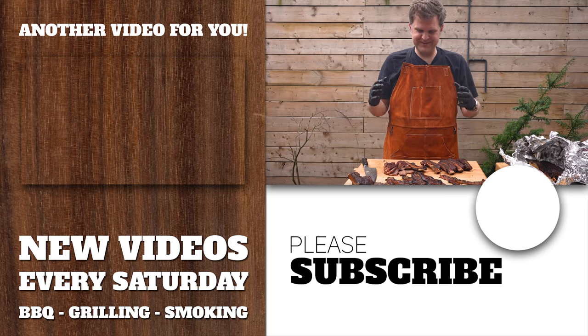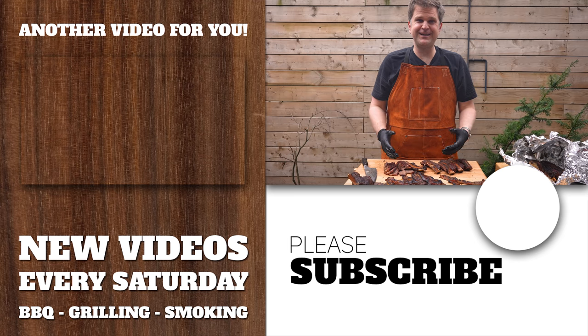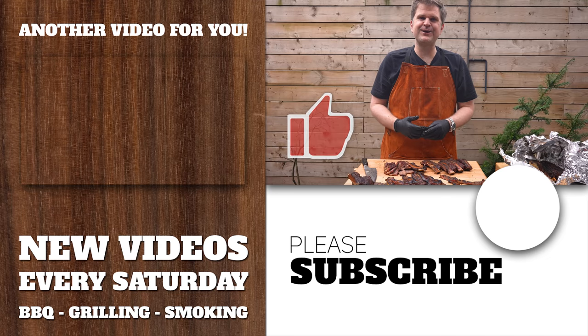Thanks for tuning in folks. We finished cooking beef ribs three ways here — you should try all of them and figure out which one you like. If you enjoyed this video, smash the like button, consider subscribing to the channel, and we'll see you on the next one.